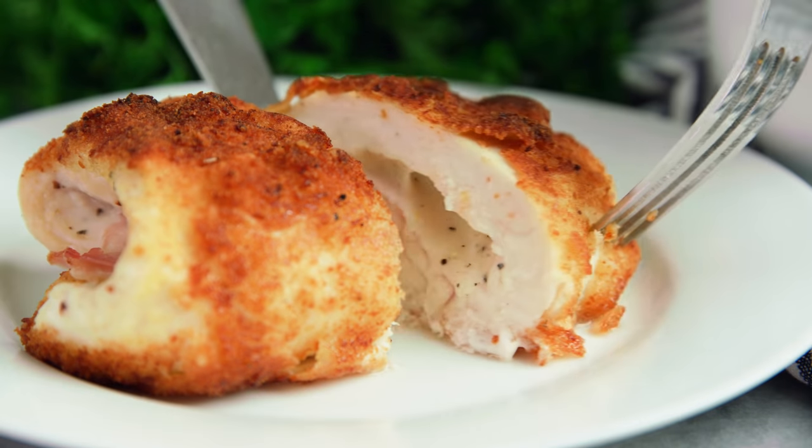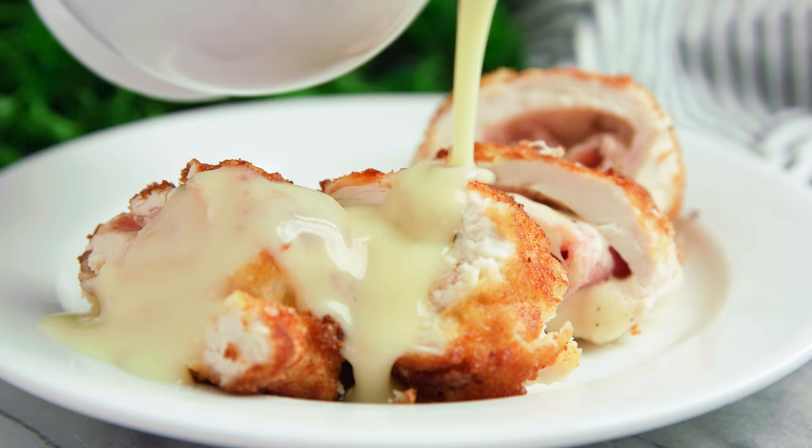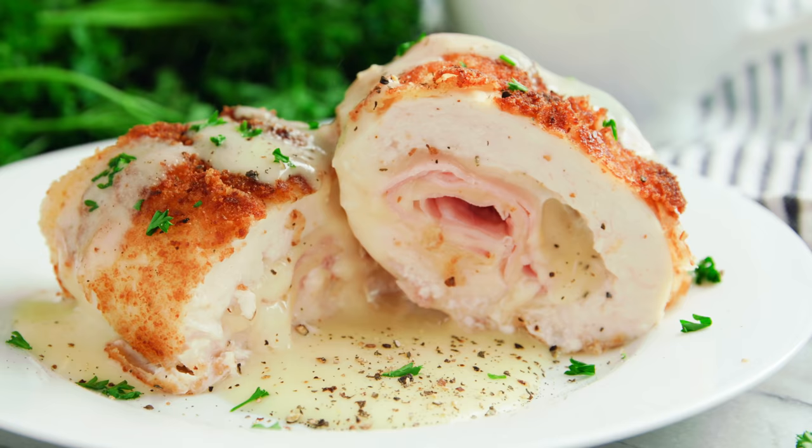Today on The Stay At Home Chef I'm showing you how to make classic chicken cordon bleu. I'll be showing you how to make classic fried chicken cordon bleu as well as a baked version so you can choose. I'll also be showing you how to make a delicious Dijon mustard sauce to pour over the top.